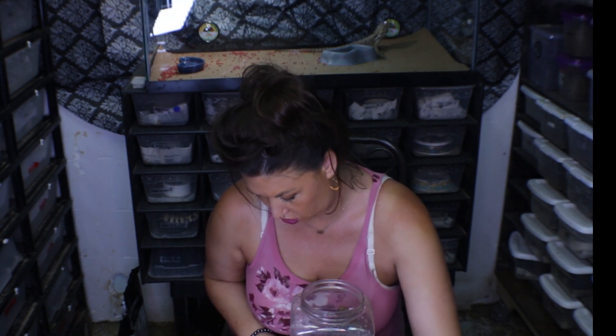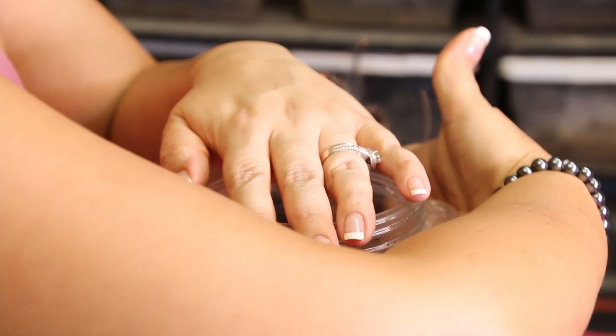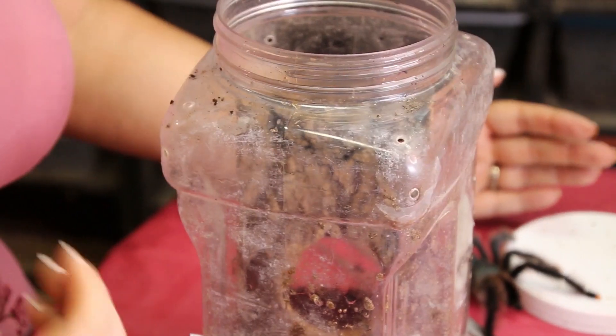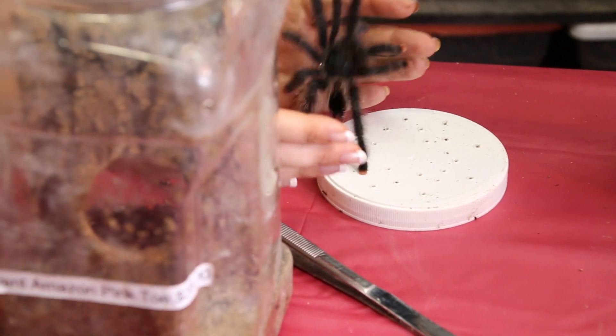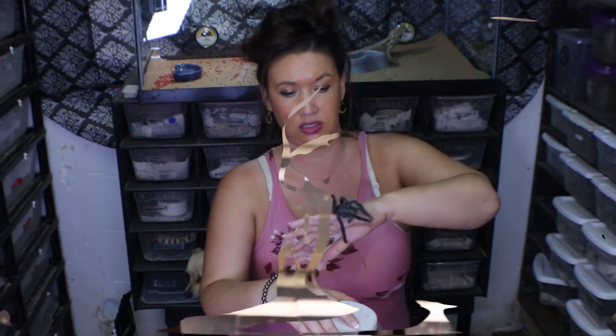It's okay, shh, good girl. Let's just take a look. And obviously they're arboreal, so they do jump. So if you're not ready for a tarantula to possibly jump in your face, don't get something arboreal people.